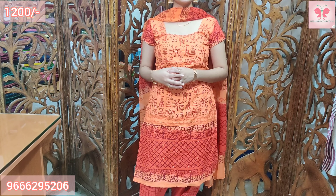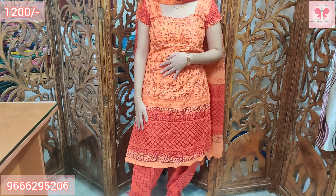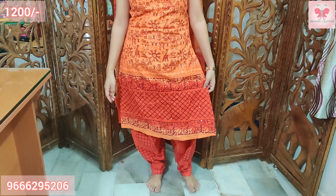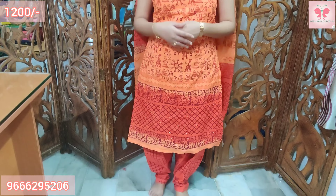Hello and welcome to Sri Pabani Collections. I am going to introduce my cotton dress materials. I have pure cotton, a variety of types, mirror work and thread work, soft cotton, office wear and regular use options. Let's get started.